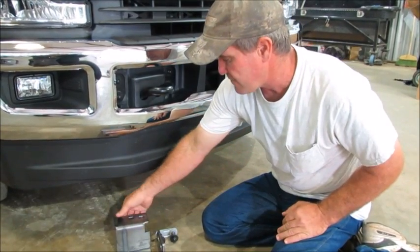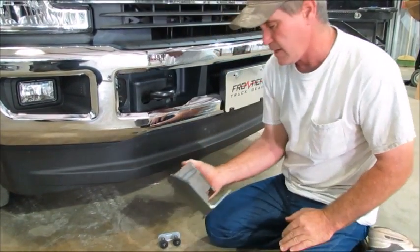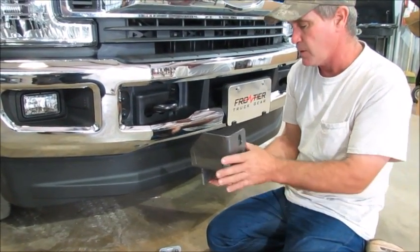On the back side we have a support bracket that helps back this thing up. You need to put it on there.